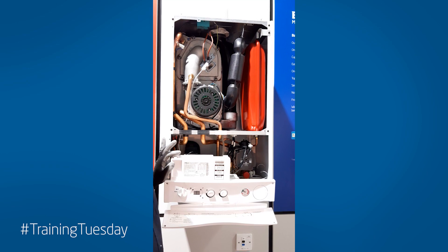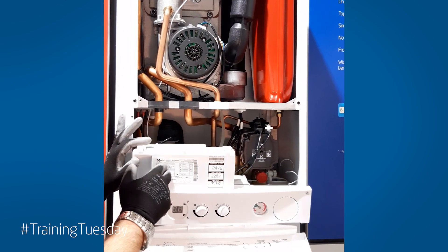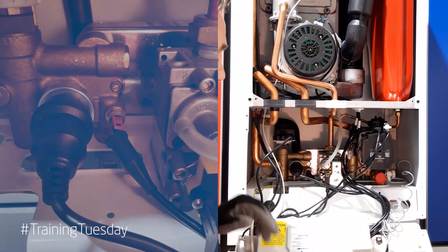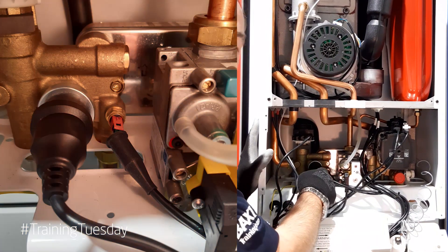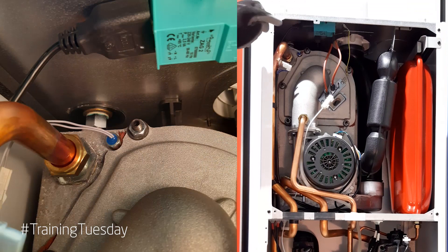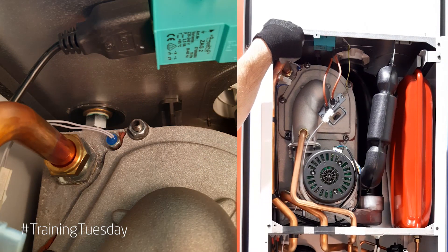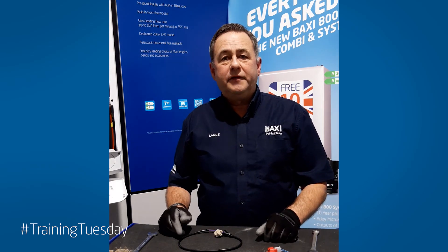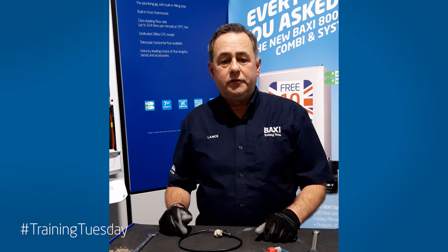Here we have the Main EcoElite combi. This boiler model has two thermistors. A hot water thermistor in the same position and the same thermistor as the Duotec, 13 mil spanner, wet pocket. Your central heating or primary thermistor is at the top of the heat exchanger just next to the flow pipe — that is a wet pocket and that's a 12 mil spanner. I hope you found today's Training Tuesday video useful and I hope to see you again on another video soon.